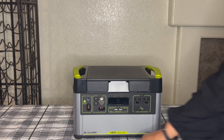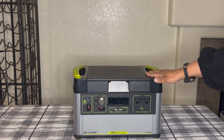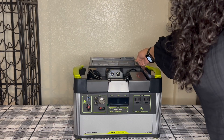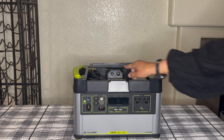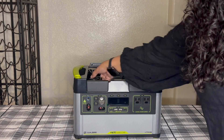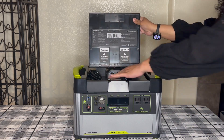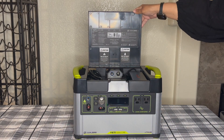I'm here today with my Goal Zero Yeti 1000 Core. Some of the things that I love about this charging station that I purchased: there's a little place for storage up here along with two additional outputs. There's a 12V output here and then there's an input, and in here you'll find a charging cord, and there's still some more space in here for storage.